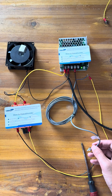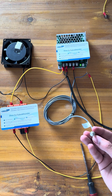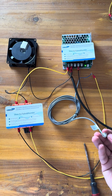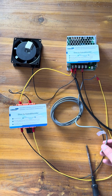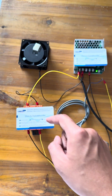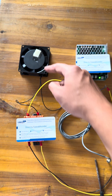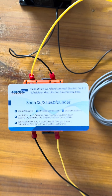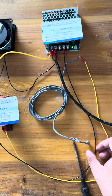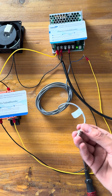Now let's have a look at how to use an inductive proximity sensor to control the load by a solid state relay to control this cooling fan. This is the power supply. This is the solid state relay. This is an inductive proximity sensor.